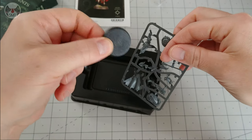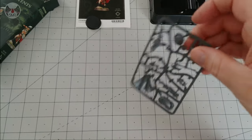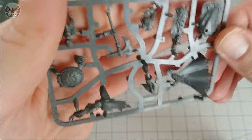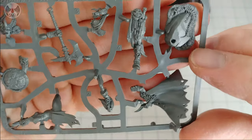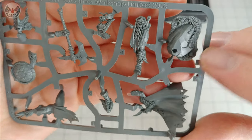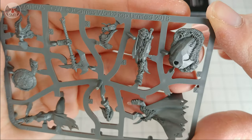So we have a fairly plain, normal 32mm base, a tray, and one sprue or frame. Let's go through some of the parts: there's a scenic base with giant centipede-type creatures on it — that looks interesting, I must admit.